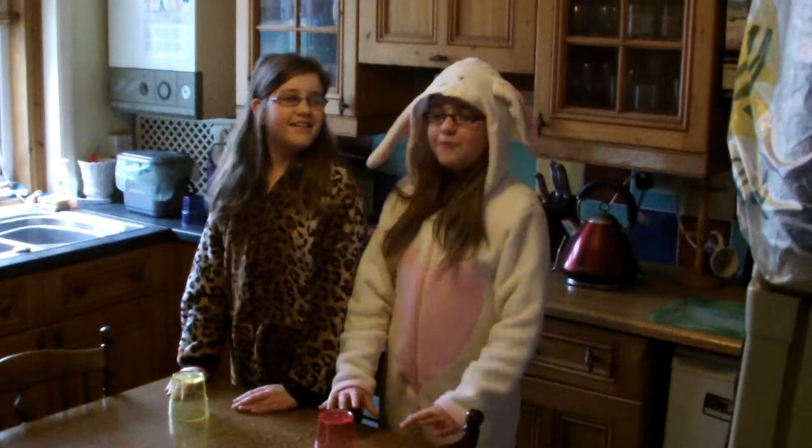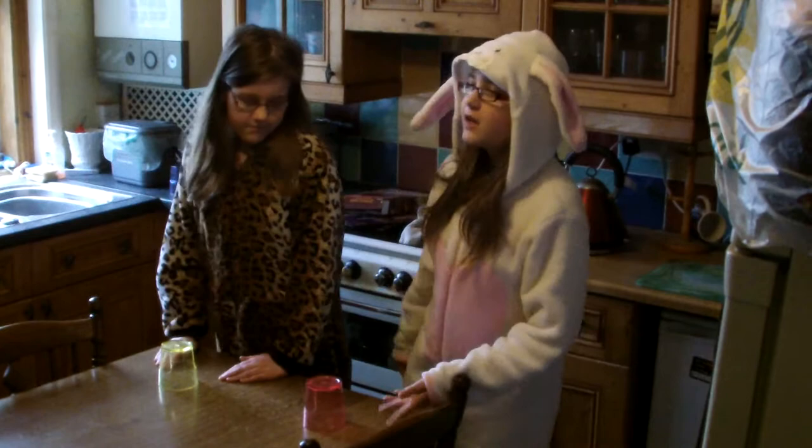Hello, I'm Katherine and I'm Rebecca and we're going to teach you how to do the cup song. Only the cup part of it because we don't know all of the actual song.